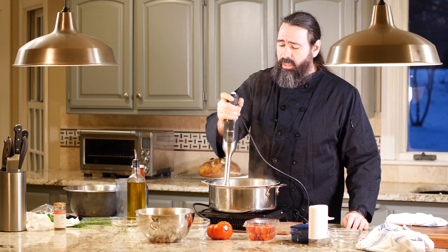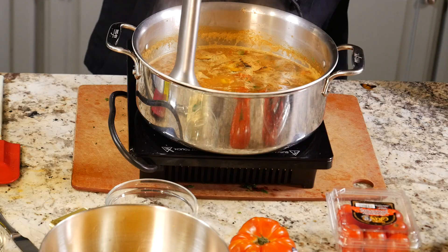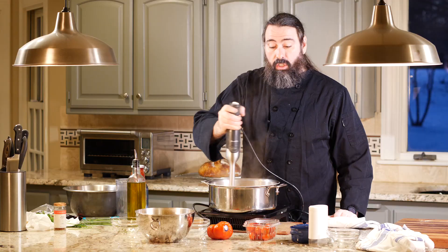Be careful when blending — one of the major problems you could have is turning it sideways and splashing yourself, so try to keep it flat at all times. You'll need to lift it up and move it to where you want to blend.